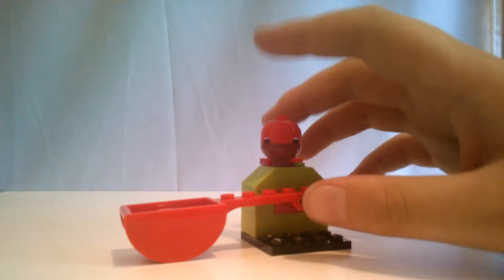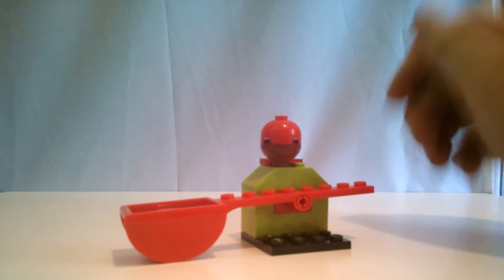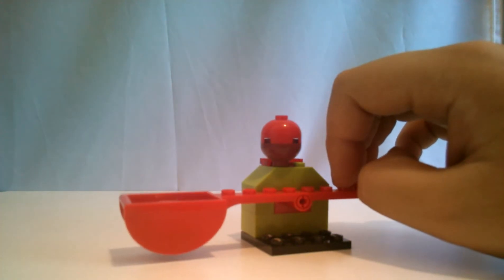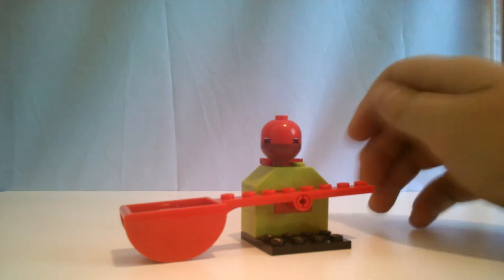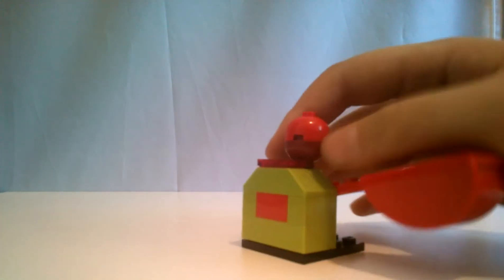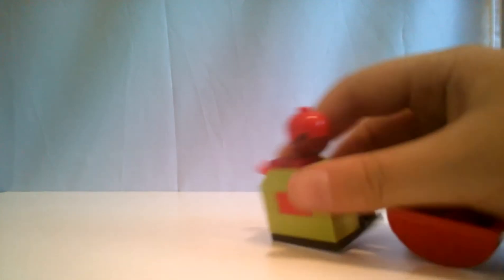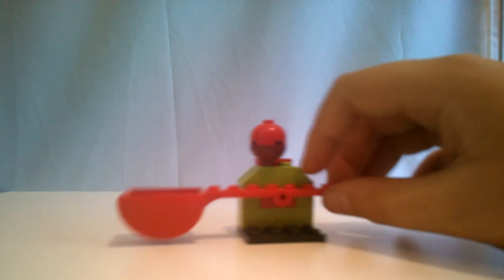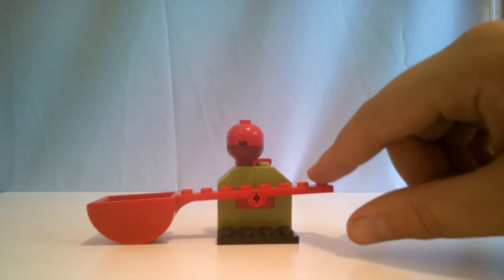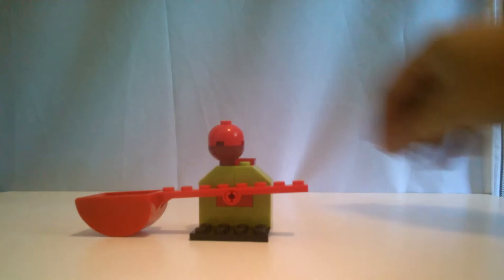Now, here's the Joker's catapult. With the set, my little brother opened it and the Joker's head was not included. Our set, the Joker's head was gone. I don't know why. This is actually pretty nice. It's a nice little build. And we get one of these, finally. And it comes with these little bombs. The way this works is easy as anything.